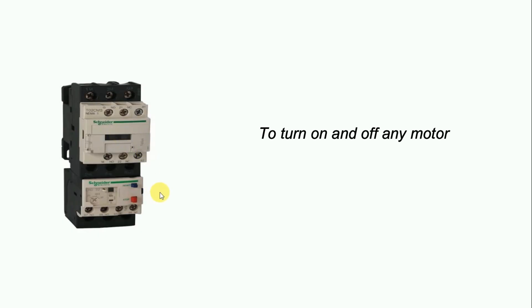Friends, to turn on and off any motor we use a contactor. And for protection from overload, we use an overload relay here as well.